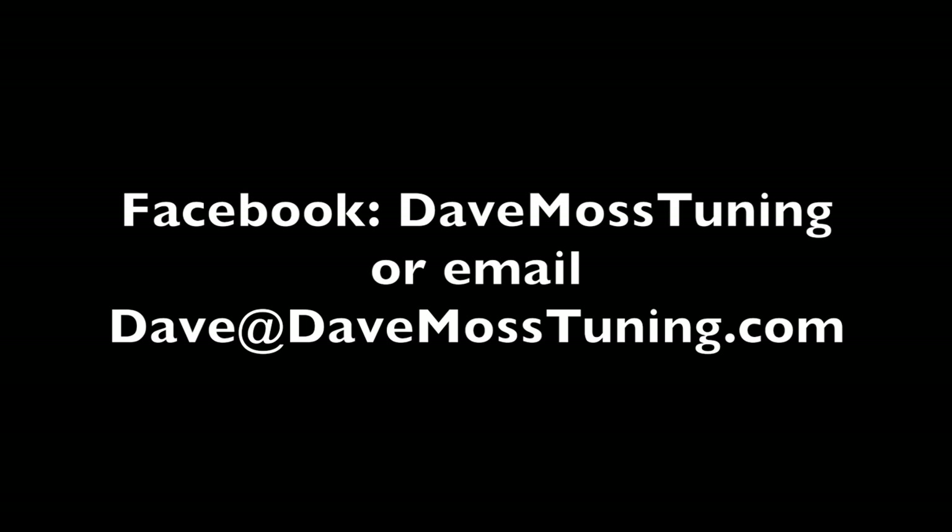To schedule a remote tuning appointment for you and your bike with Dave via text, email, Facebook, etc., contact Dave on Facebook or by email at Dave at DaveMossTuning.com.